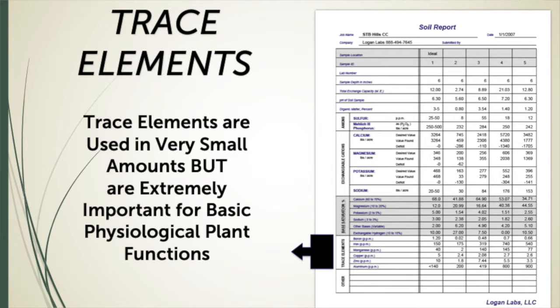Trace elements are also the backbone of the amino acid system. Without trace elements, you can't construct amino acids. Remember, amino acids combine to create peptides, and then ultimately proteins like chlorophyll.